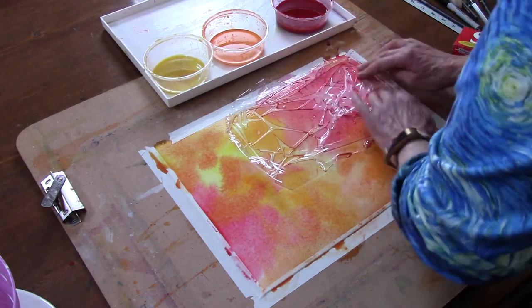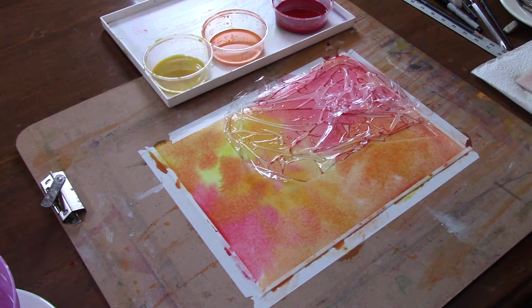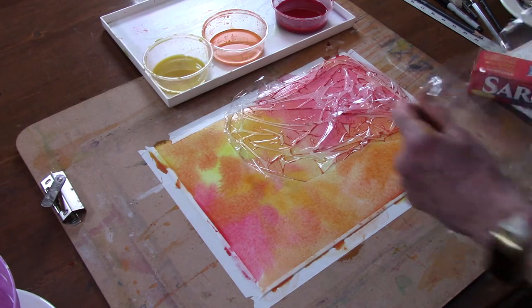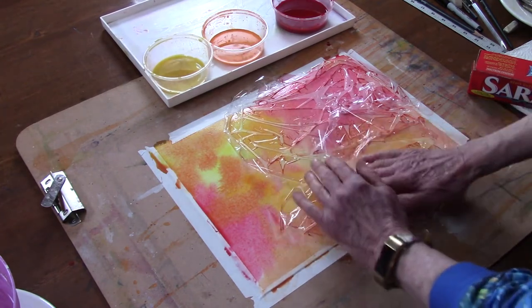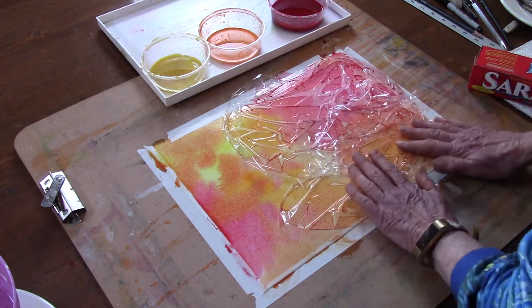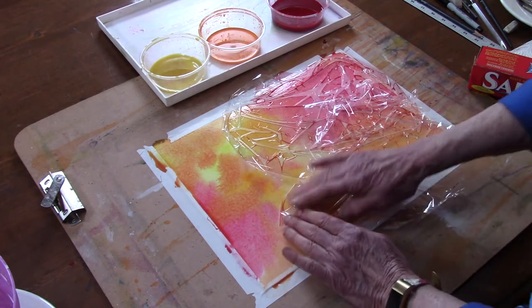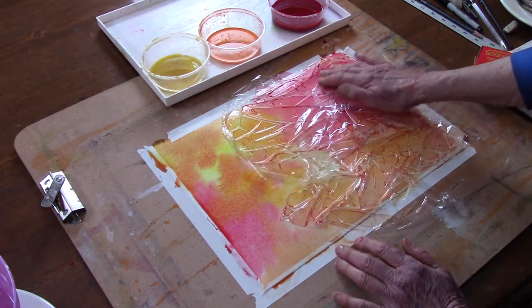I can move it around a little bit. These colors are all mixing, so it doesn't matter if I mix them a little bit this way. I'm going to take some more cling wrap — it doesn't have to be one piece for the whole piece of paper, I'm going to use several different pieces. Everywhere that the cling wrap is touching the paper and is flat and there's no vacuum, you will get a kind of granulated lighter color.